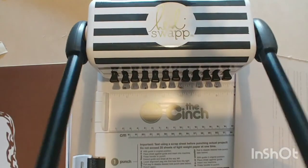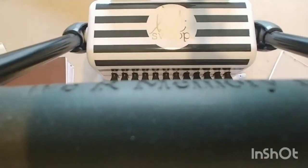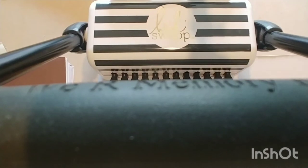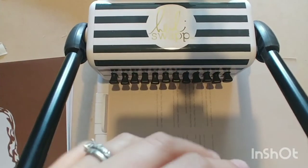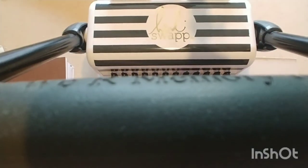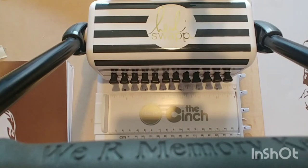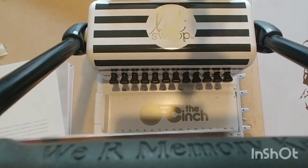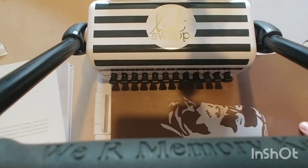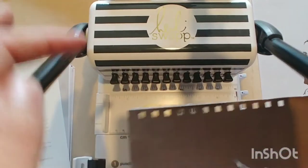There was an issue — all the pegs are pushed in but it wasn't going. It may have been too many pages at one time. Let me grab a smaller stack. Making sure it's pushed all the way over, push it down, back up — and there are the holes.